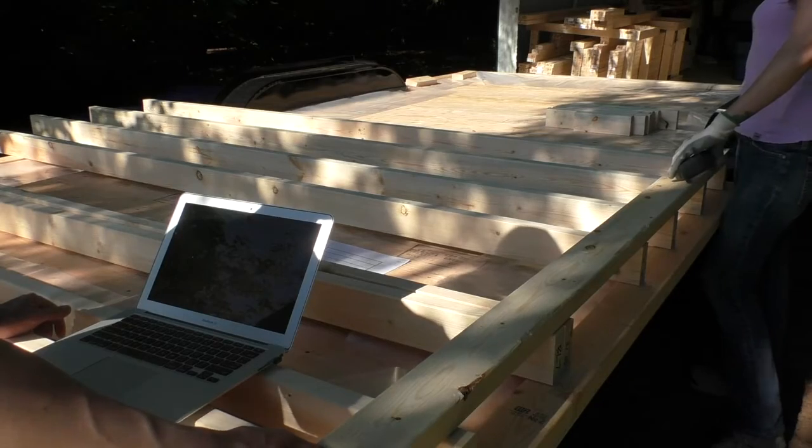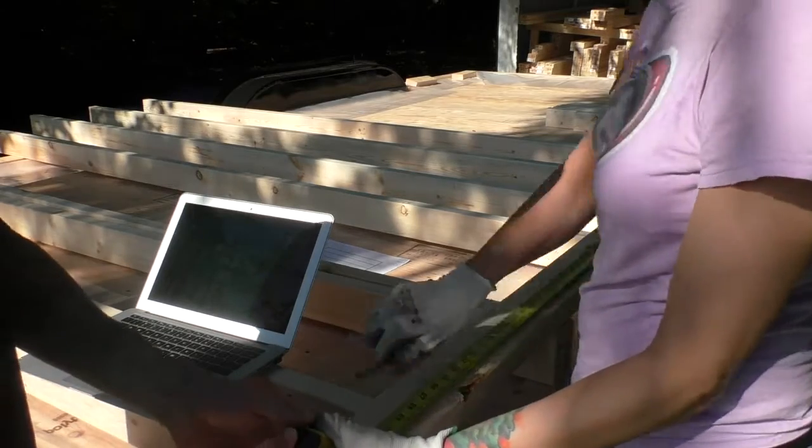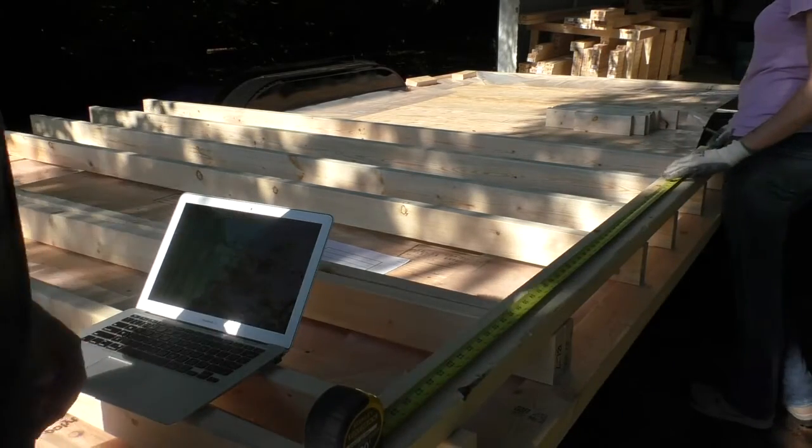We noticed the finished width for the headers was a little more than 3.5 inches, so it had the potential to mess with our wall sheathing and interior siding. We would go with 3/8 inch plywood instead of 1/2 inch if we were to do it again.